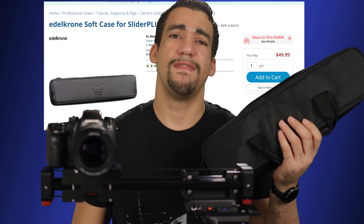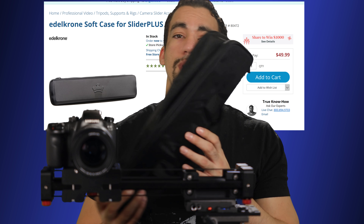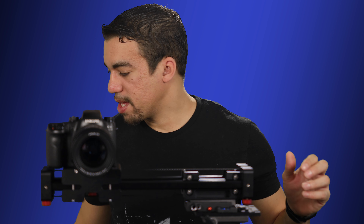Great thing about it too is that when I purchased it, it actually came with this carrying case. A comparable carrying case I saw was on sale for $50 for the Edelkrone, but this actually came with the unit, so it makes it a lot easier to just pack and go. As you can see, it's a pretty small, lightweight option.